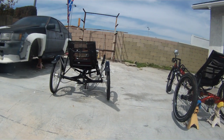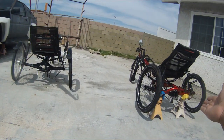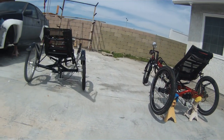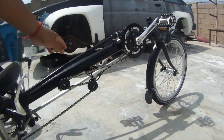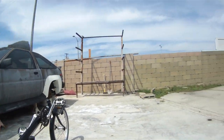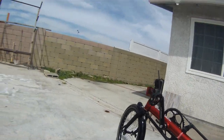As you can see, these two trikes are quite different. This one was made around 2006 and is the steel version, while this is the upgraded aluminum version. The steel version has a narrower, thinner frame, whereas the aluminum frame is noticeably thicker.